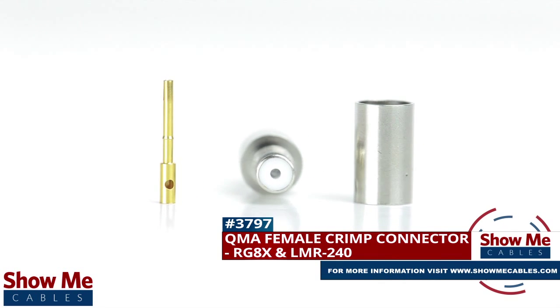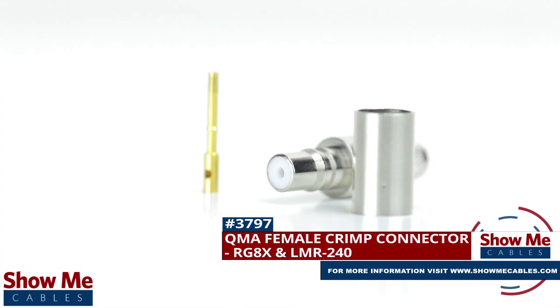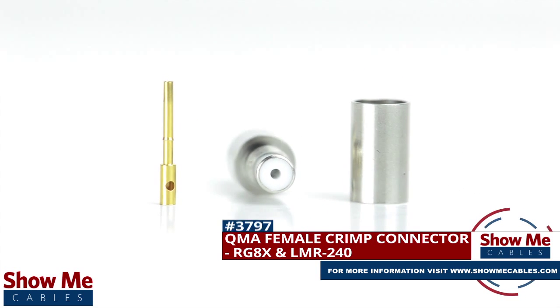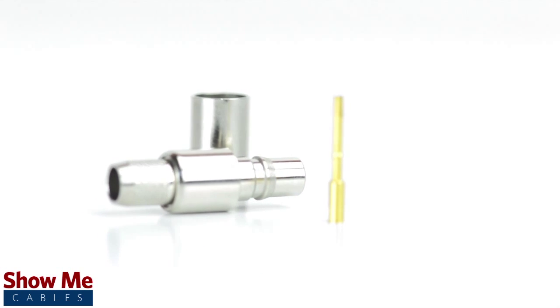Are you looking for a quick and easy DIY installation or repair for your coax cable? Our QMA female crimp connector for RG8X and LMR240 will provide a simple solution for your wiring needs.